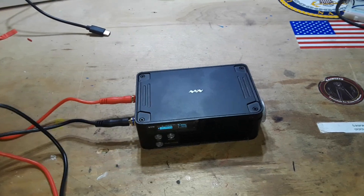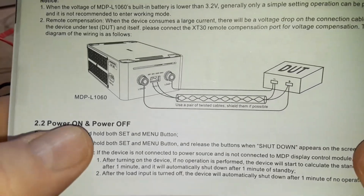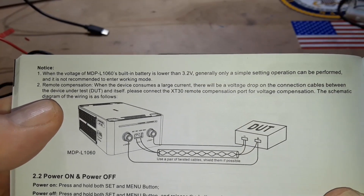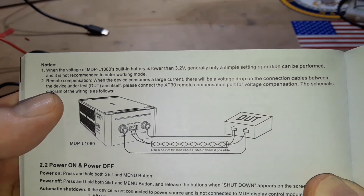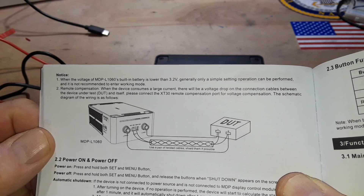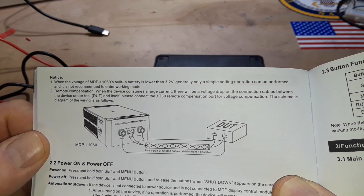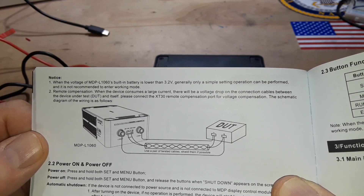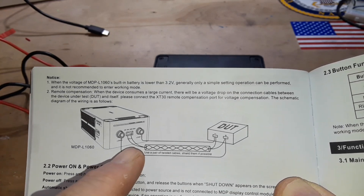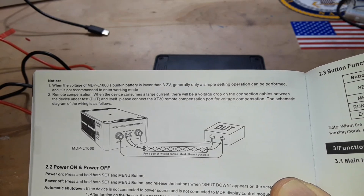This is so cool. Let's talk about that XT30 port on the side. It says: when the device consumes a large current there will be a voltage drop on the connection cables between the device under test and itself — please connect the XT30 remote compensation port for voltage compensation. So they just want you to connect it up to the DUT using twisted cables.